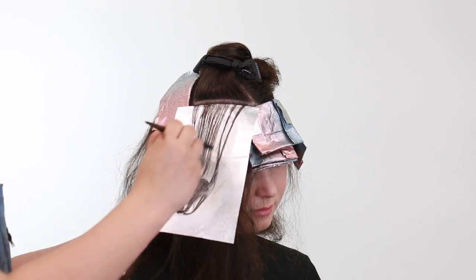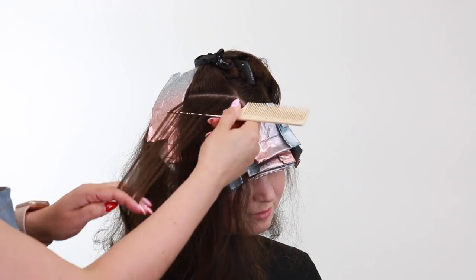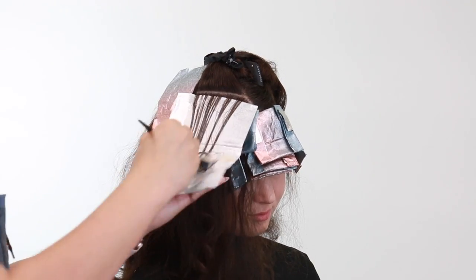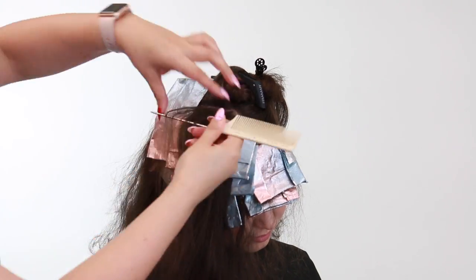Then you can get ready to apply your very top foils, which will all be diagonal back. I'm still taking a baby light throughout each of the sections but taking wide subsections — about an inch wide. I applied her highlights in this way because she's really looking for a subtle look with a low maintenance effect.